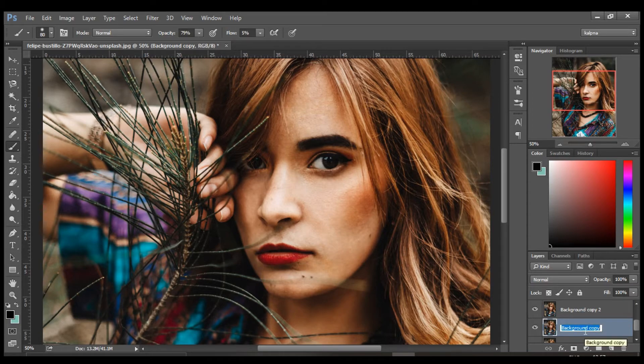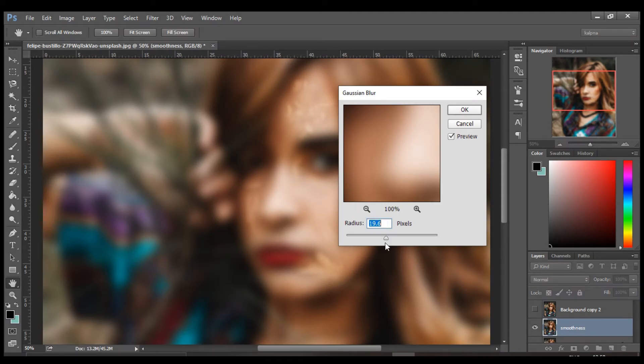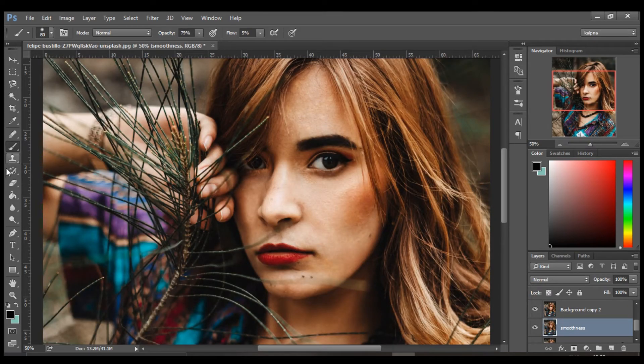Make another copy of the background layer and rename it as 'smoothness'. Turn off the top layer and go to Filter > Blur > Gaussian Blur. Keep the radius around 19 to 20. Turn on the top layer and select your eraser tool. Set the flow at somewhere 2 to 4 percent and turn down the opacity of the brush to around 80 to 85 percent.